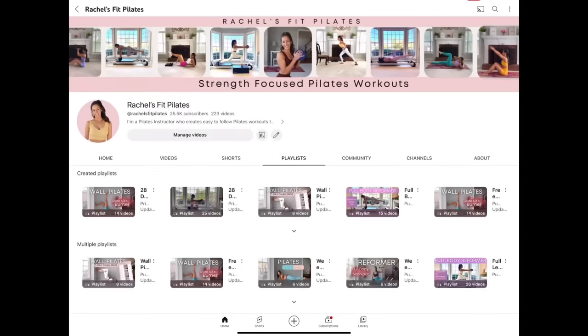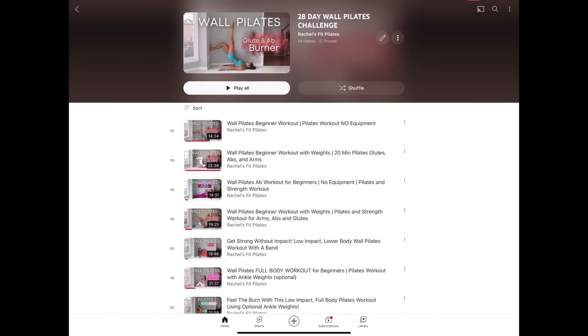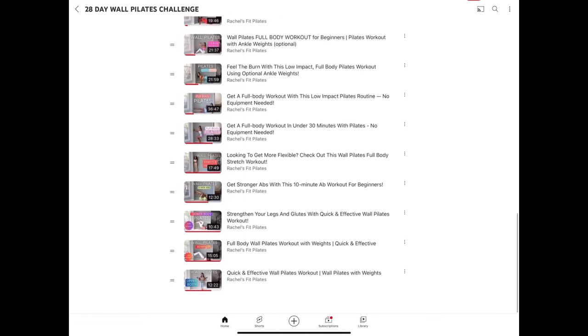To go over the plan, the classes range from 10 to about 25 or 30 minutes — it's about 100 minutes of movement per week. All the classes will be saved in a playlist that I'll have linked below, and you can download the plan if you'd like to follow along that way.